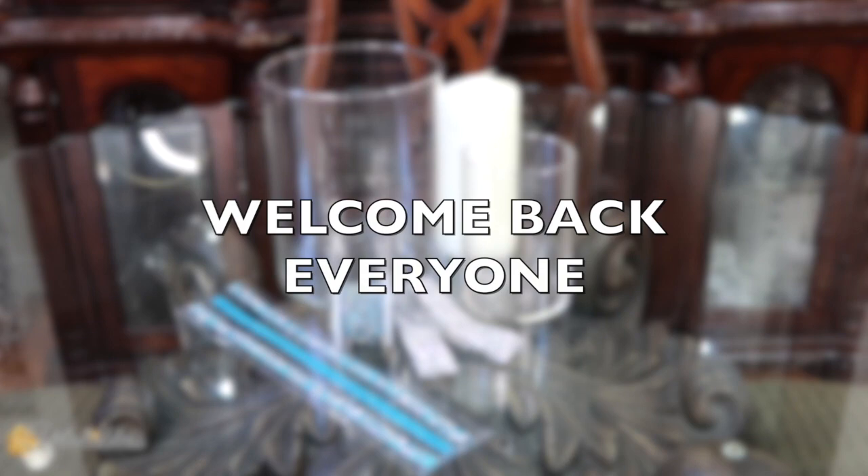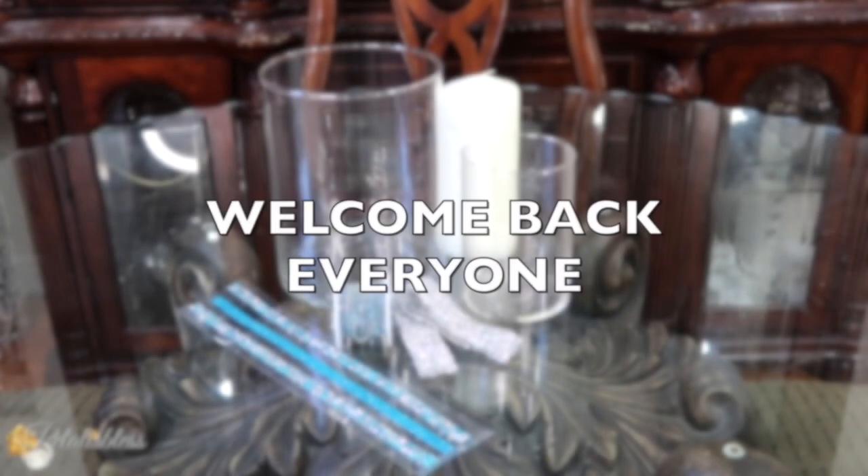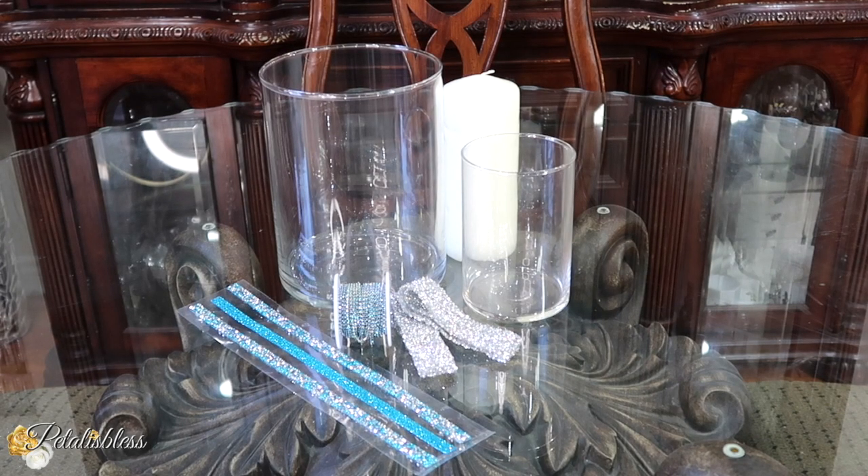Hello everyone, welcome back to my channel! I'm coming on today to share with you how I take these items that we have here and turn them into glam decor for your home. These are the items we'll be using and they will be listed down below.